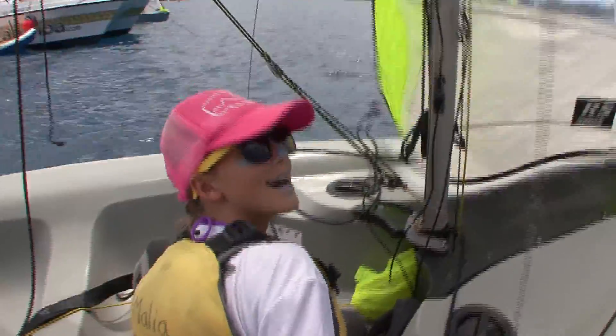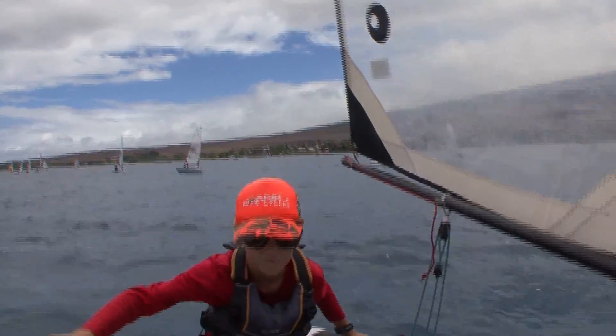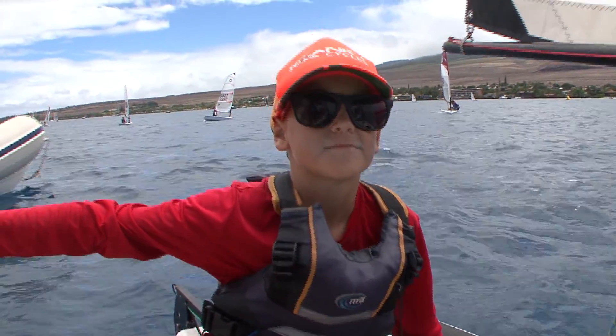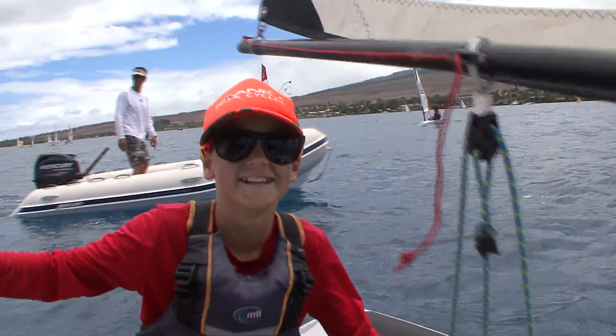Interviewer: 'So what do you owe your success to?' Sailor: 'I don't know — this is the second time I've sailed a FIBA.' Interviewer: 'A little pinching up there?' Sailor: 'Yeah.' Interviewer: 'The last course — a little pinching?' Sailor: 'Yeah.' Interviewer: 'Looking good. That's the way to do it.' Then to Mac: 'What do you owe your success to?' Mac: 'My parents and everything.' Interviewer: 'What are your two favorite words in the English language?' Mac: 'Boat speed.' Interviewer: 'How do you say it?' Mac: 'Boat speed.' Interviewer: 'There you go.'